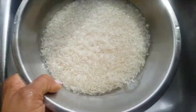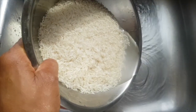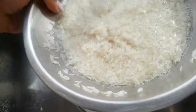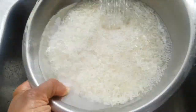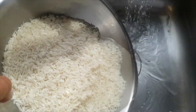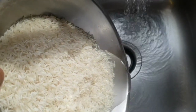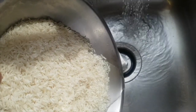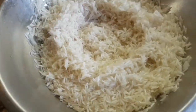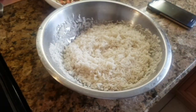I can't show you how I wash my rice properly because I'm recording this myself, but I use both hands and rub the grains together. You can't be too careful when it comes to the rice — you have to make sure it's nice and clean. There it is, nice and clean, washed, and ready for the pot.